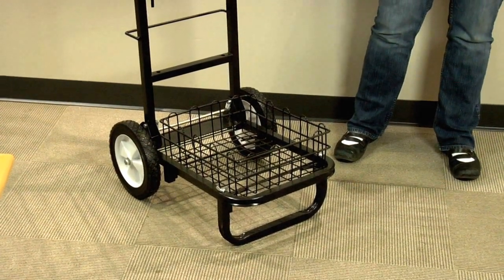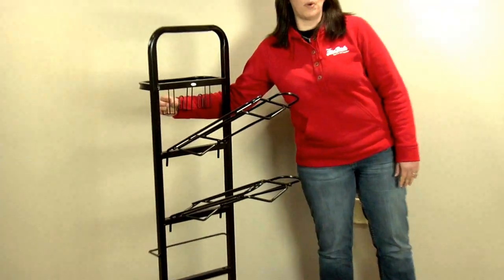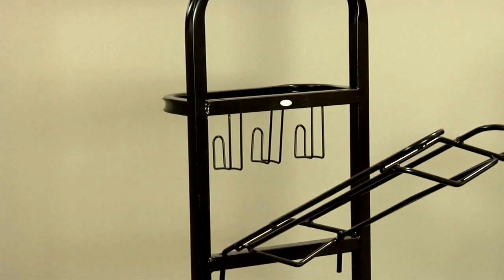The basket also holds any of your protective boots and accessories, and there are three hooks on the back to hold your halters, bridles, and training accessories.